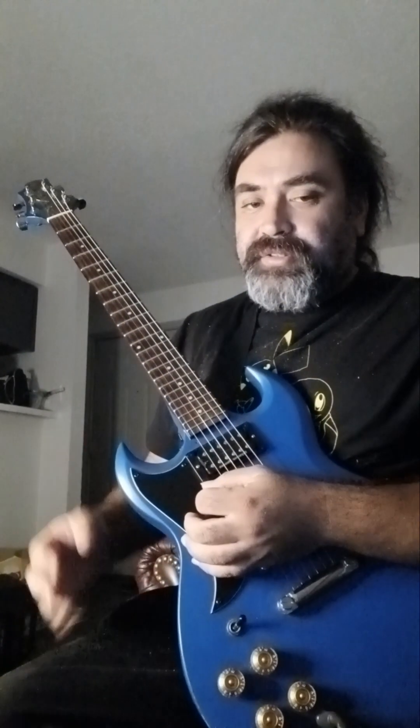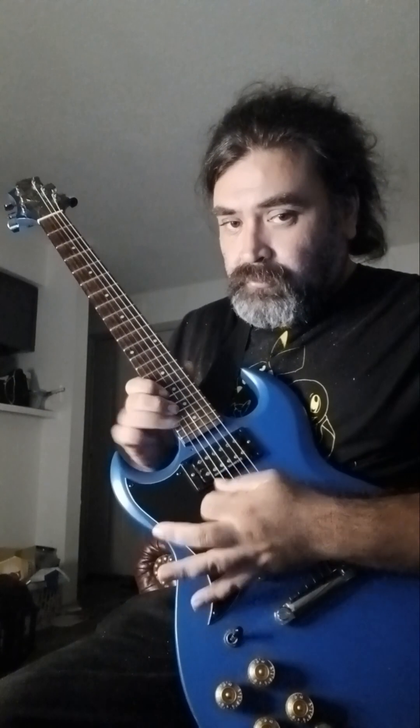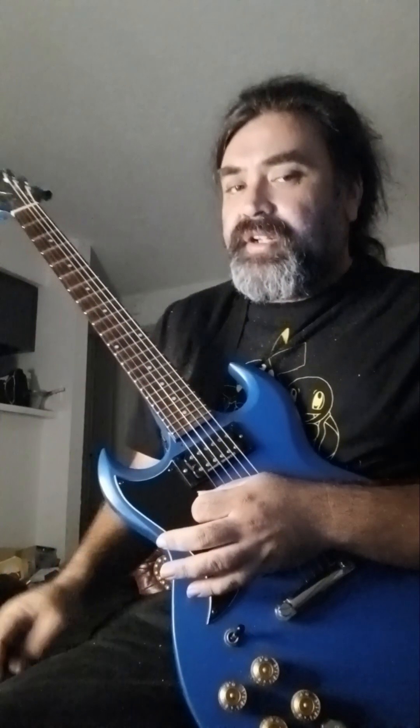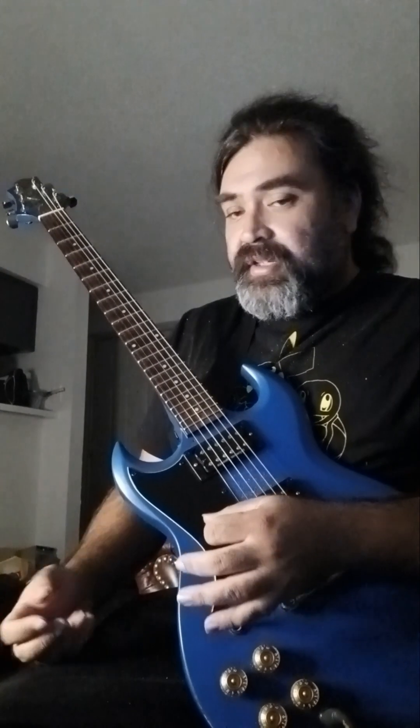Hey YouTube, I want to show you this really cool run that kind of helps you build intensity but also really helps with getting speed down, and it just sounds cool. It's a bit of a speed exercise but it can also be really cool when you're playing some cool ambient rhythms or even really heavy rhythms.